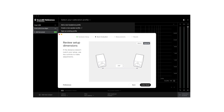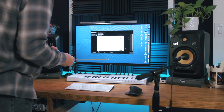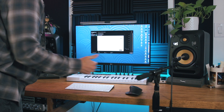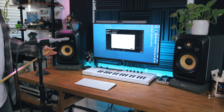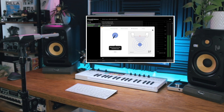Once you're finished with your room evaluation, Sound ID Reference will give you the setup dimensions that it measured. You can tweak these if they're a little bit off, but in my case they were dead accurate. From here, Sound ID Reference is going to walk you through a total of 37 different measurements. You move the mic around your primary listening area and the software takes more measurements using some more interesting noises.